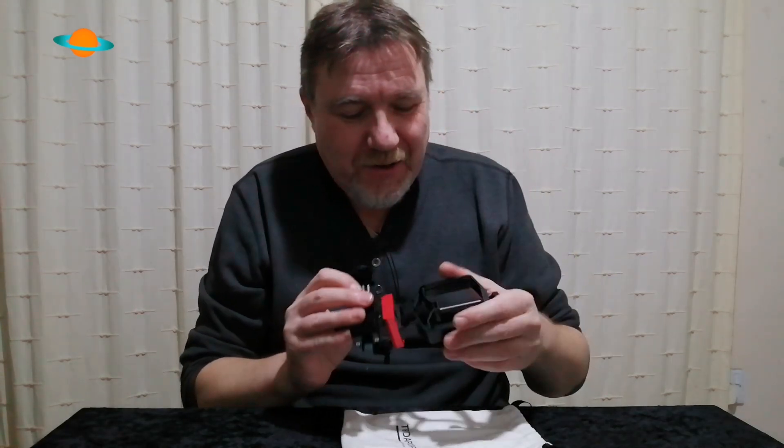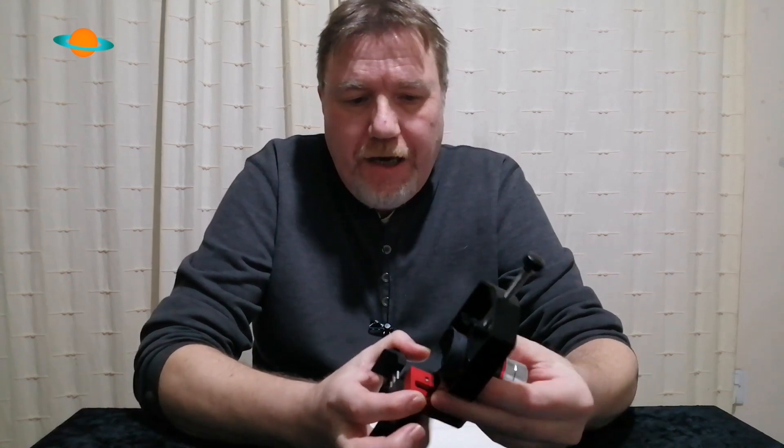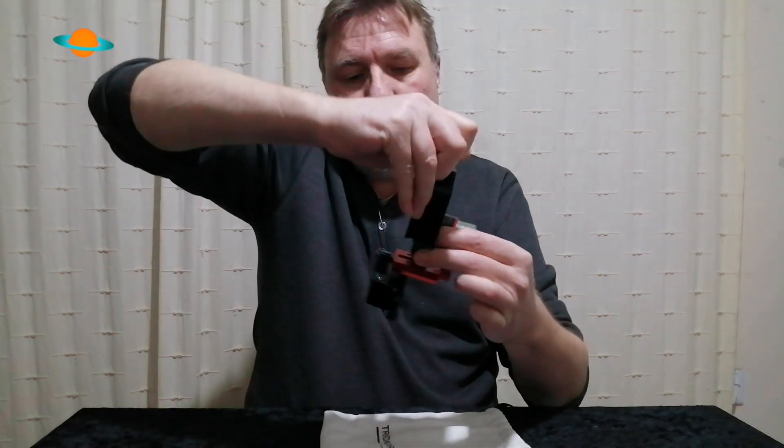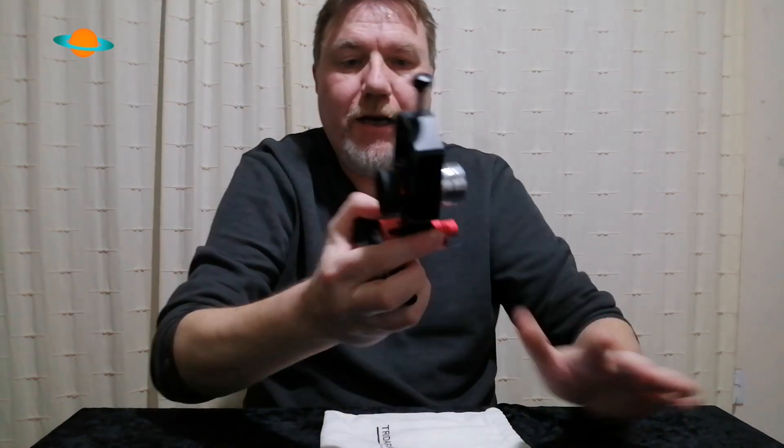Let me explain why this is so special. The first part of the adapter is designed to clamp onto your eyepiece. It's always best to do this separately rather than while it's already in the telescope. You simply place your eyepiece in there, clamp it down, and make sure it's well secured. As you can see, the eyepiece is now firmly held in place.